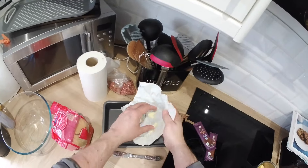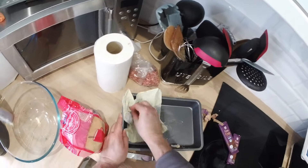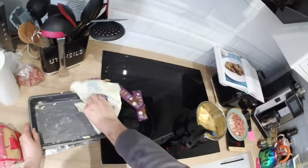Put plenty of butter in your greaseproof dish and give it a good swish around to try and make it non-stick. The recipe probably doesn't need it, but it will probably help in the long run.